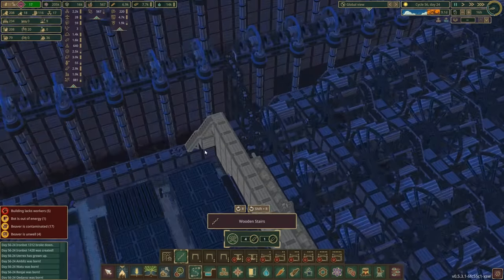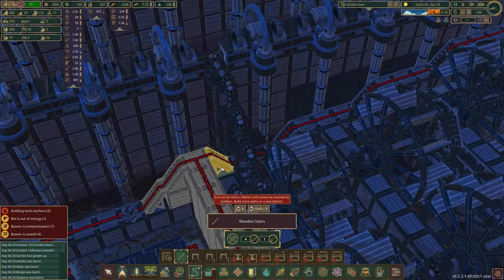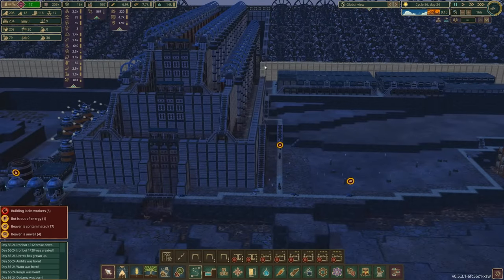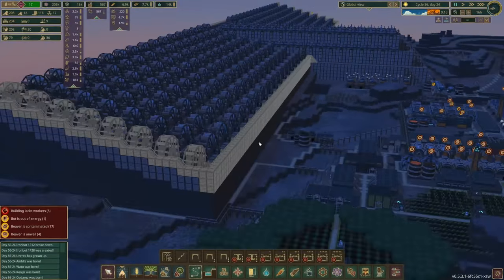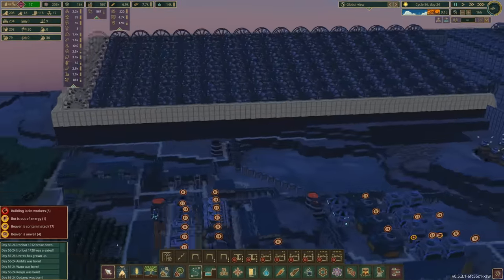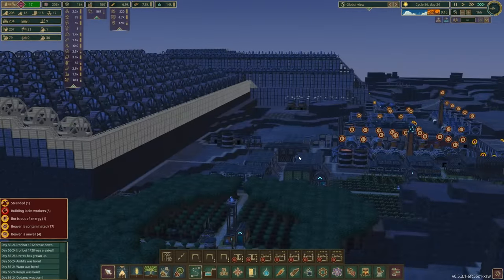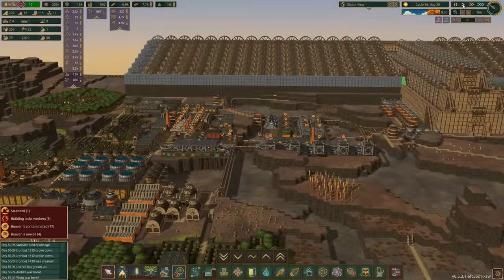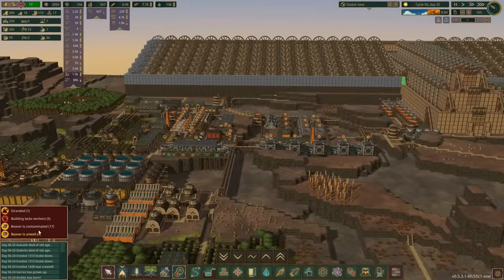I thought I was going to have a real problem connecting this path to that path with the power thing in the way, but all I needed to do was put the stairs down there — problem solved. Something actually worked really easily, which just never happens to me. So that's all done. We can crank this up and let the beavers get to work on that. Now we can get to work on the beavers — slow down, we've still got 17 contaminated beavers and four unwell.